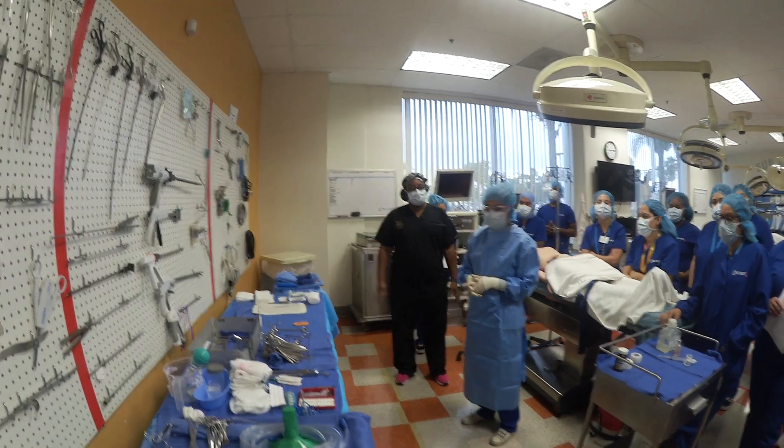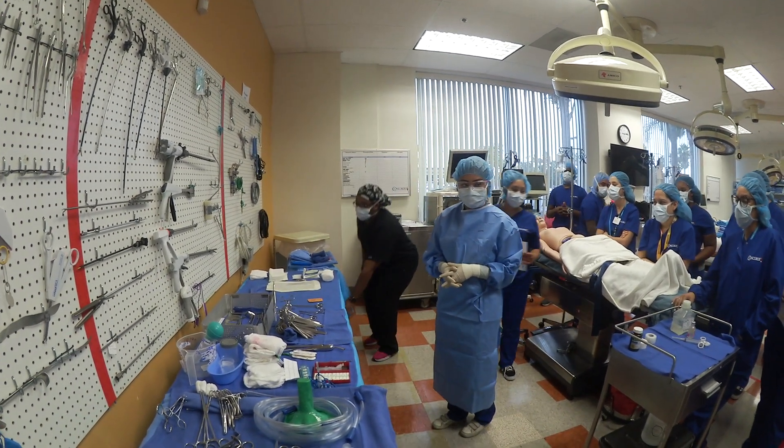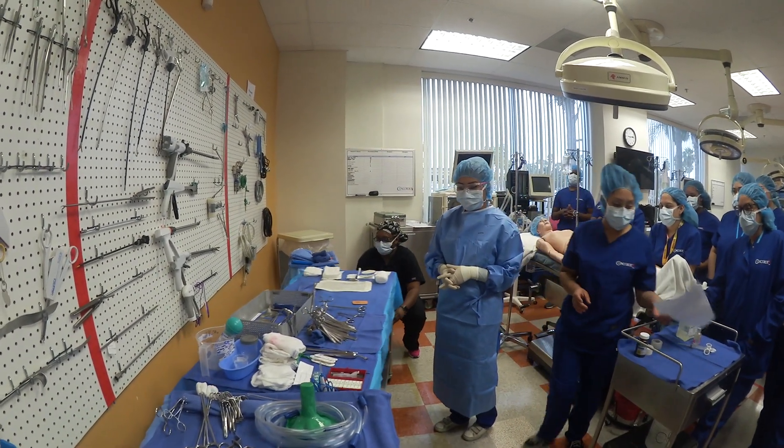Okay. Organized sutures, cutting suture, passing free ties. Number one: organized sutures on back table.